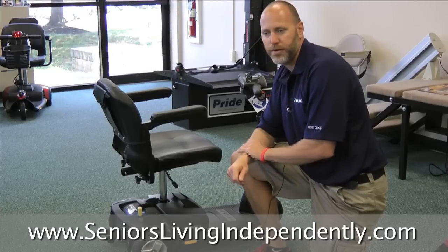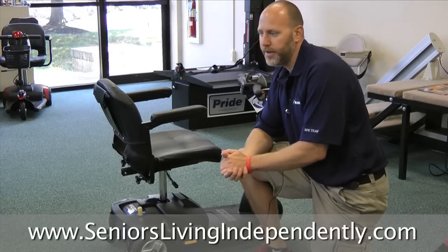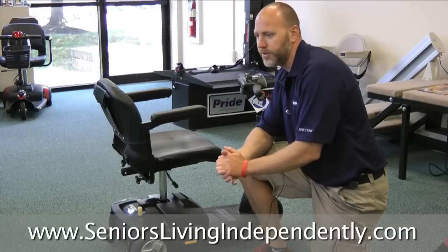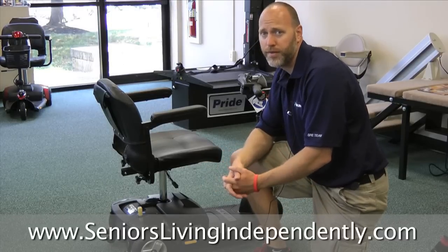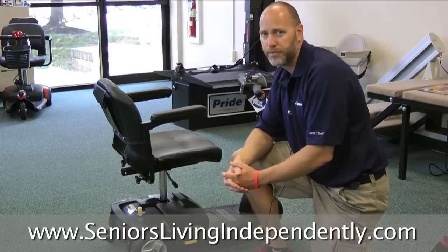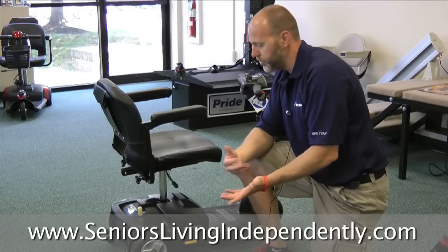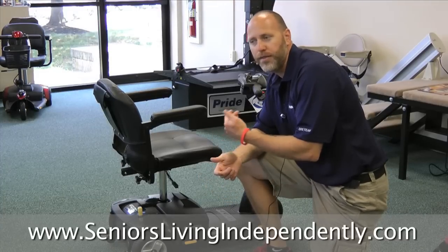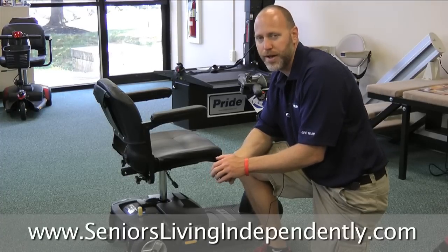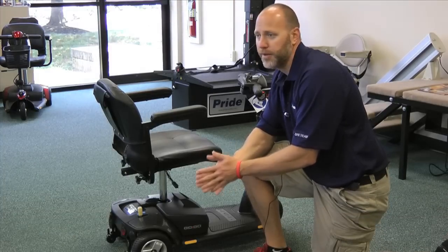What we highly recommend to all of our customers is that every two weeks you charge up the scooter overnight. Even if the green light comes on your charger after an hour, just leave it on overnight — that gives it a good solid charge and will really keep the batteries healthy. Good scooter batteries should last 3 to 5 years as long as you maintain them and keep them in a good place. What you don't want to do is put them in your shed for the wintertime, not do anything with it, pull it out 3 or 4 months later, and expect it to work — you'll have to replace your batteries. Charging it up overnight every two weeks is the most valuable thing you can do.